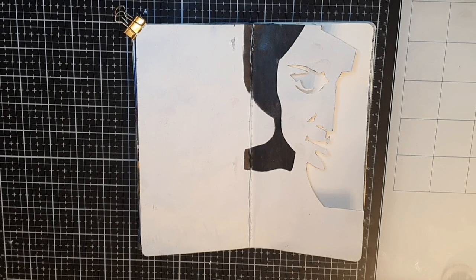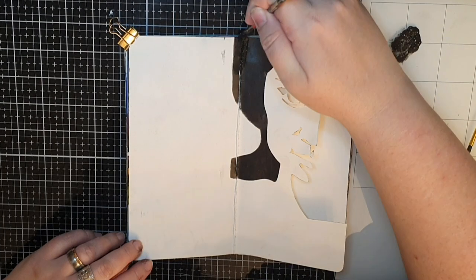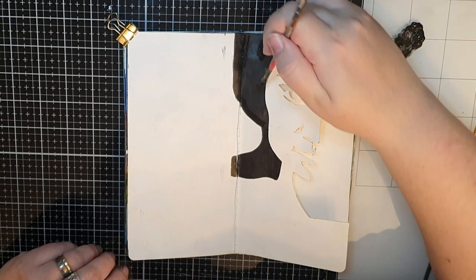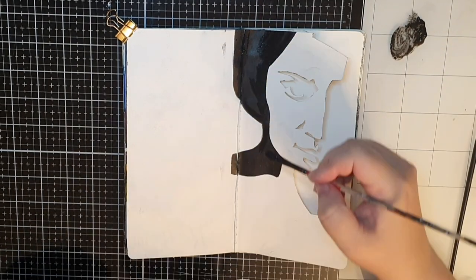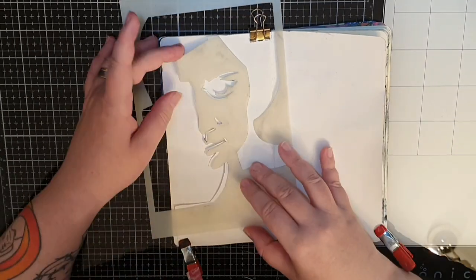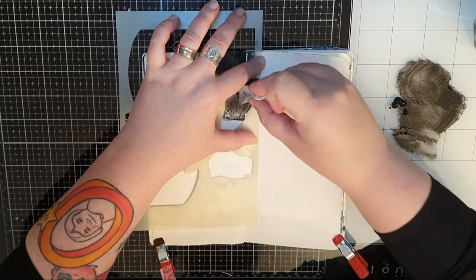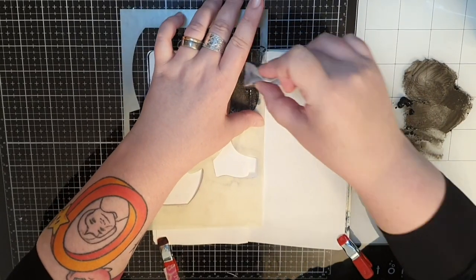Once I'm done cutting, I use a brush and black paint to fill in the stenciling because I want it crisp black. Then I flip the page and stencil in her hair on that side too, so it looks the same from both sides.